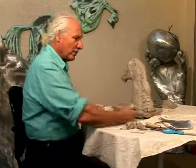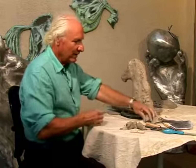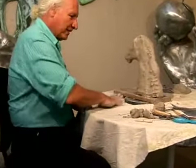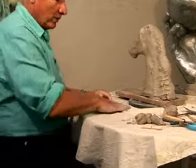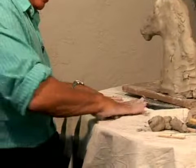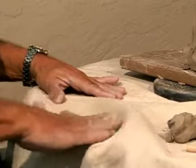Then we are going to make coils — that's very interesting. When you have to construct hair with clay, you have to do coils. Put the coils one after another. You will see.